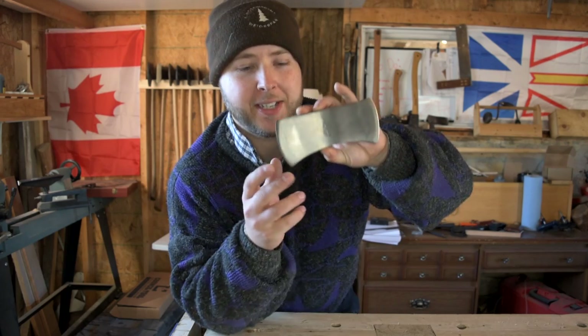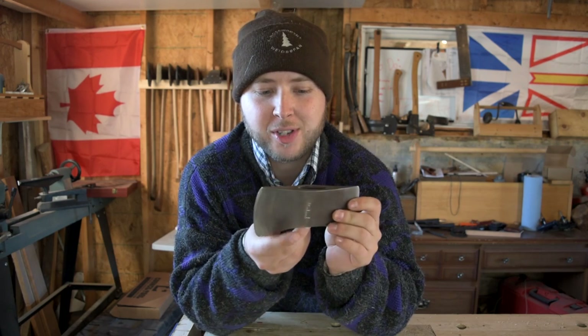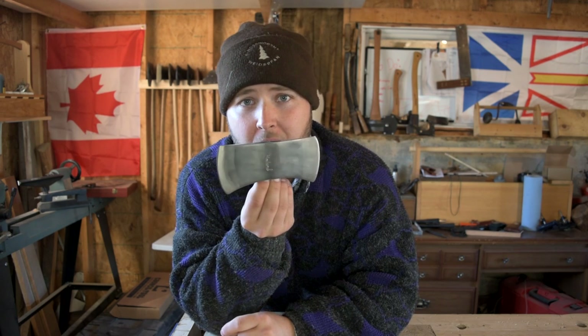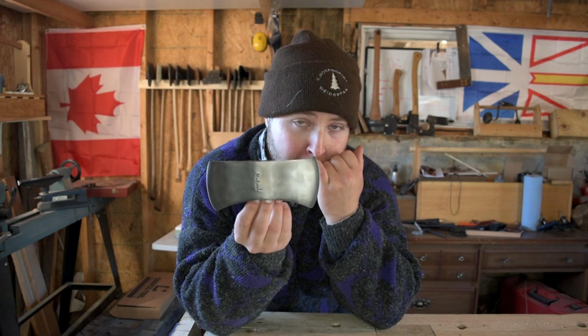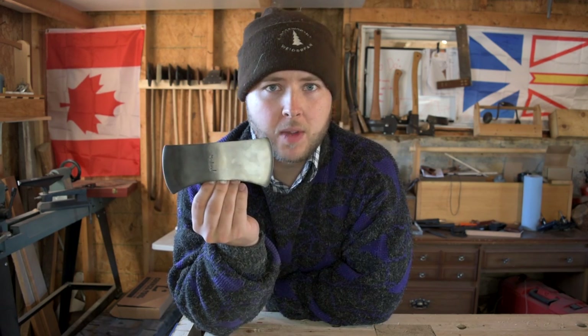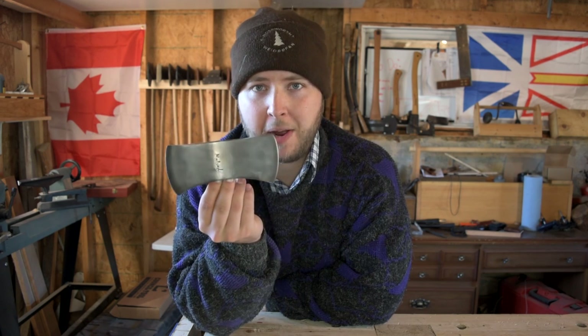I'd been close to getting a couple — like the Hudson Bay pattern or what they call their Tomahawk — came close, but I still hadn't acquired one. And then this was just like the golden goose. One of the first times I saw it was Wrangler Star doing one for Dave Canterbury, and I just fell in love with it. I didn't realize how small it was. They're hard to find, pretty rare, and quite expensive — on eBay they go for two, three, four hundred bucks mounted on a handle.